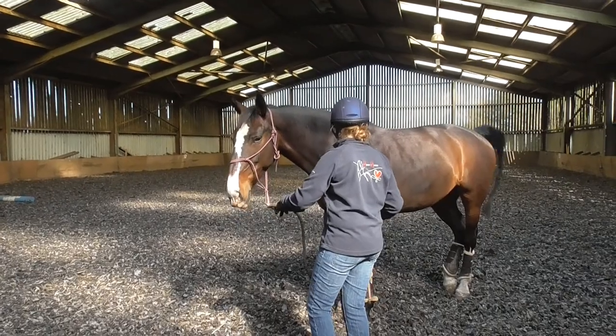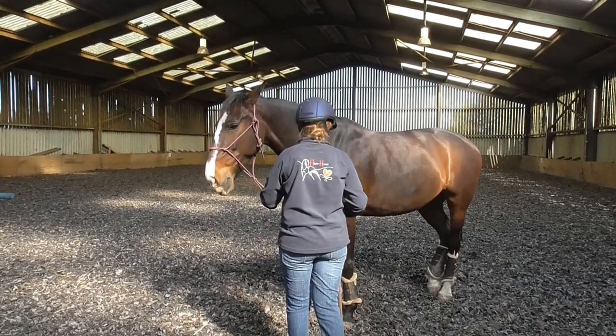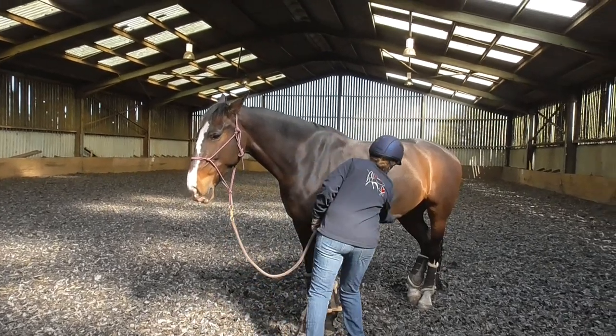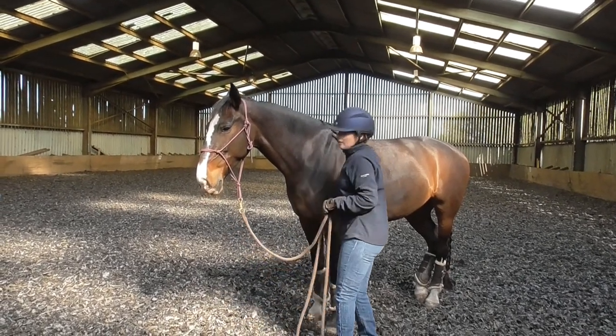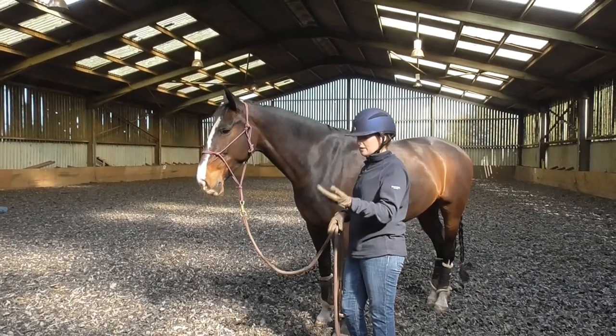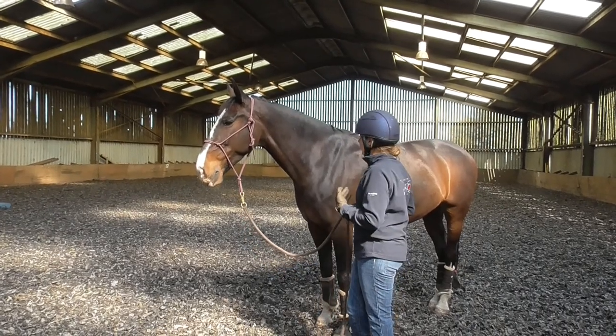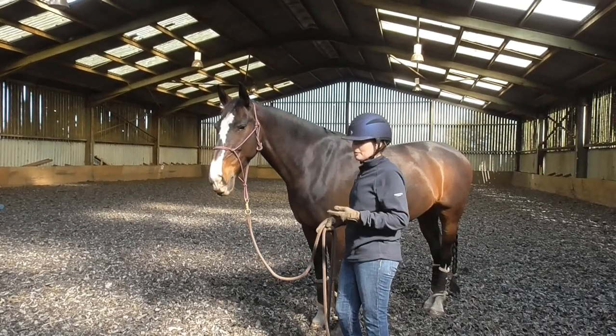If the horse went to strike out I would immediately push them backwards to create more space. That's why I would teach the horse to lead and to go backwards before I teach the yields, so you can always back the horse out of your space and keep safe.